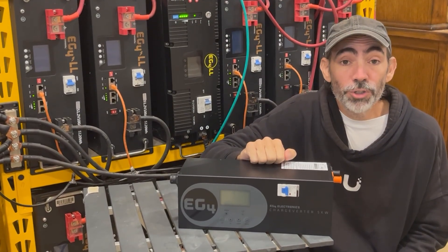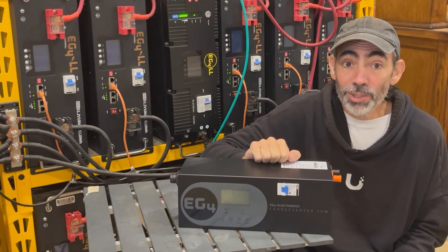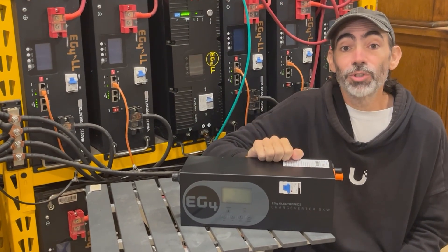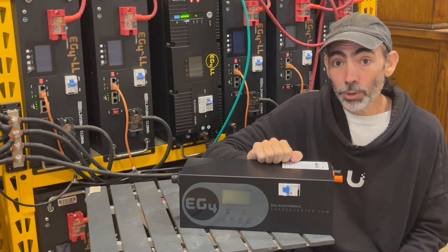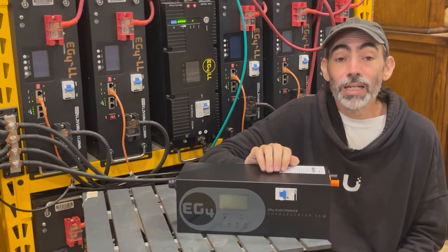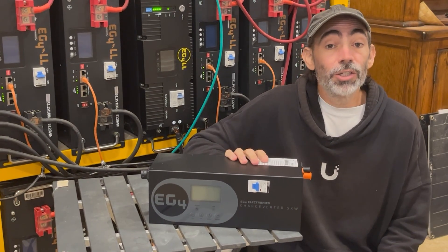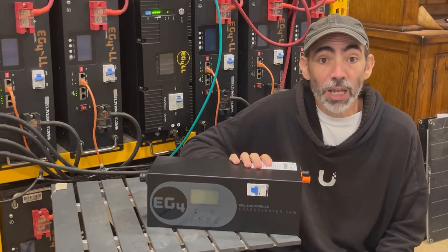Today we're talking about the EG4 Chargeverter GC. Running a battery-based solar system means you'll eventually need a reliable generator backup to top off your bank. We bought ours from Signature Solar. With Black Friday deals upon us, now is the best time to get into solar. Our affiliate link to the Chargeverter GC is in the show notes below — we'd greatly appreciate the support to our channel.